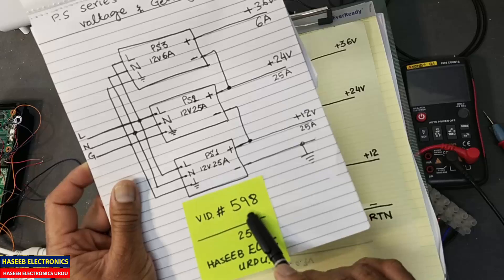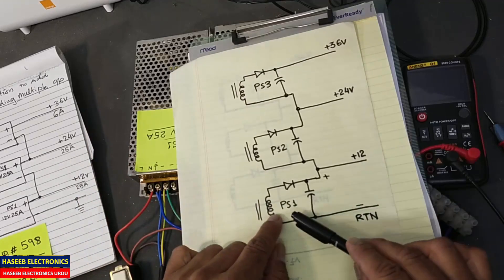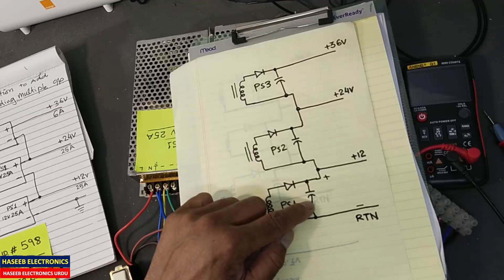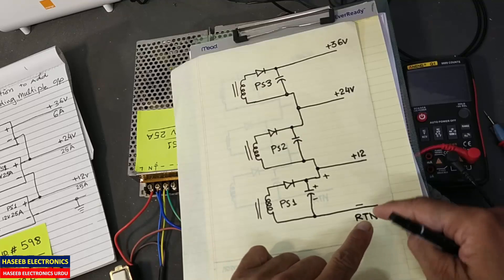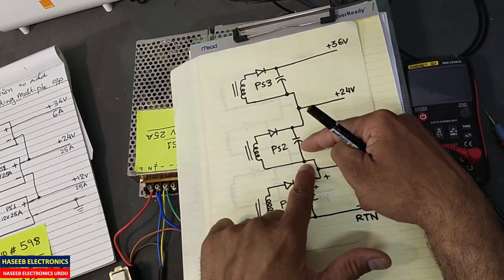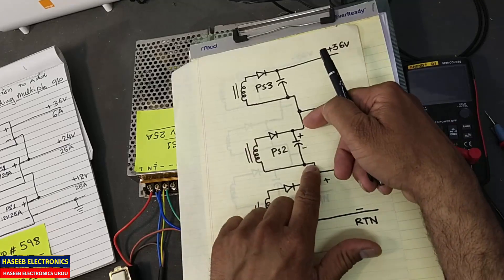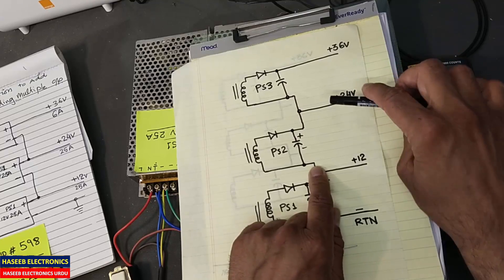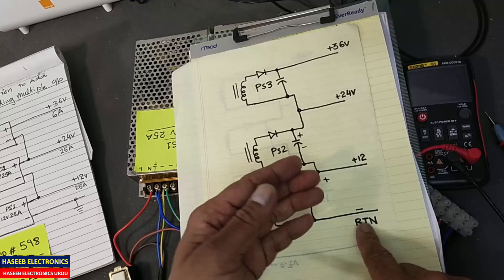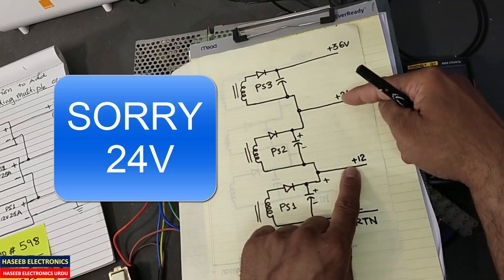If you have not watched that video, you can watch video number 598 on my English channel Hasib Electronics. Now we will see this circuit from a different angle. This is power supply number one — this is the interior: winding, rectifier, output capacitor. This is the positive and this is the negative end. We are taking output between the negative and positive points. When we look at this power supply, this end is negative, this end is positive, giving 12 volts from this point to this point.